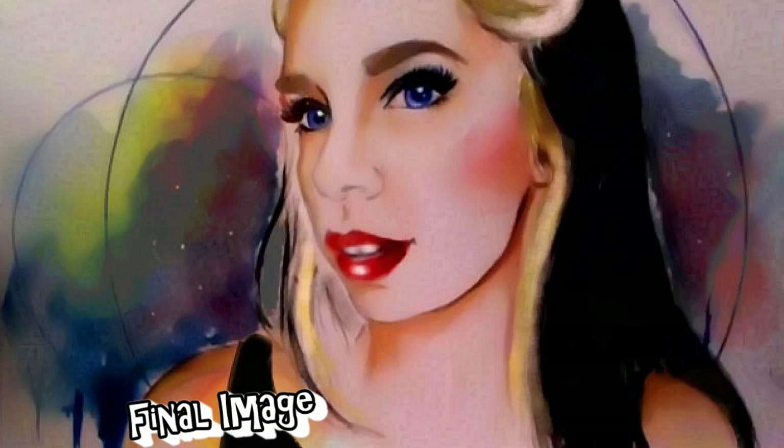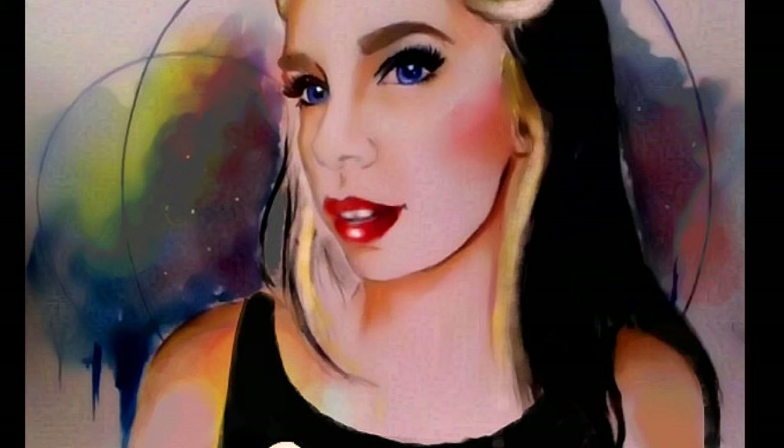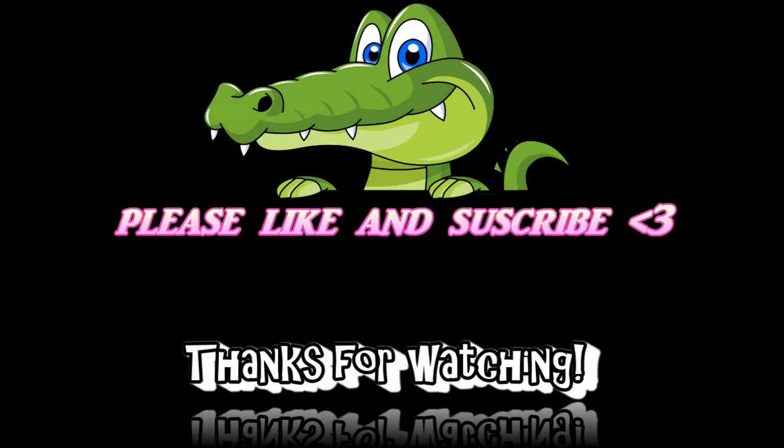So after working on the drawing for a little while longer, this is how it turned out. I really hope you guys like it. Thank you guys so much for watching — if you have any questions, please leave them in the comments.